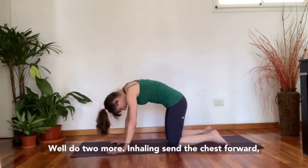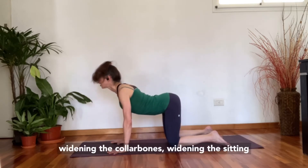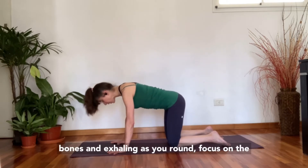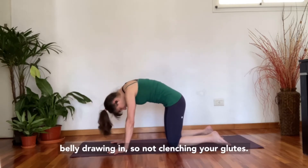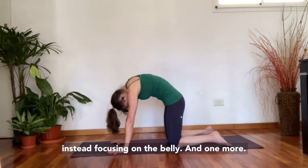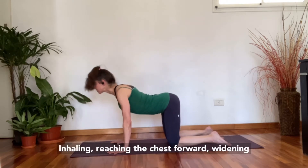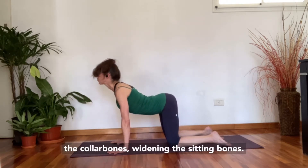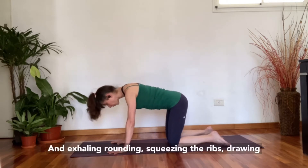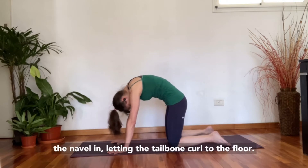We'll do two more. Inhaling, send the chest forward, widening the collarbones, widening the sitting bones. Exhaling as you round — focus on the belly drawing in, not clenching your glutes, instead focusing on the belly. One more: inhaling, reaching the chest forward, widening the collarbones and sitting bones. Exhaling, rounding, squeezing the ribs, drawing the navel in, letting the tailbone curl to the floor.